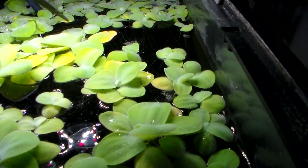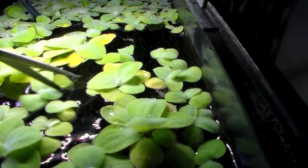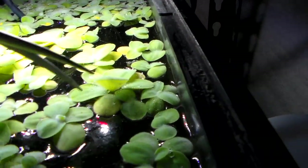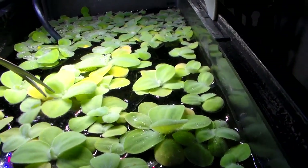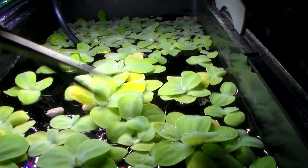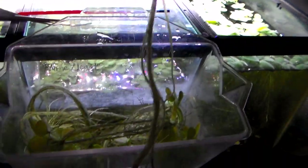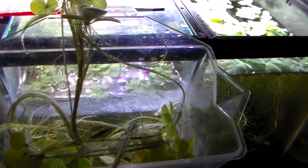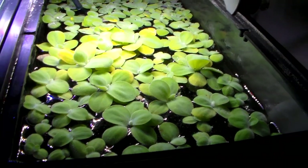There we go, more space. Plenty more space. Such long roots — got to be cut to go back in the tank. Looks good.